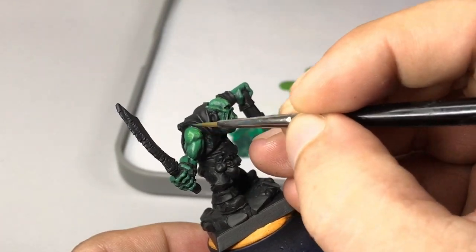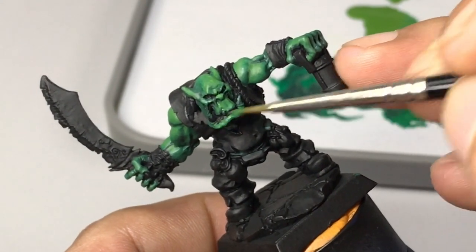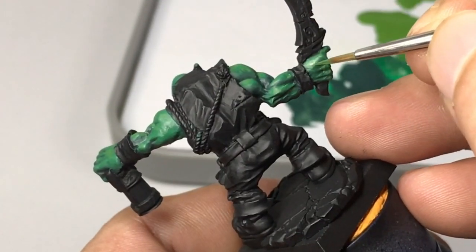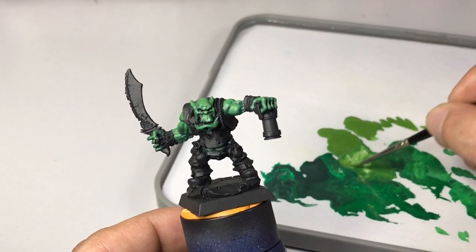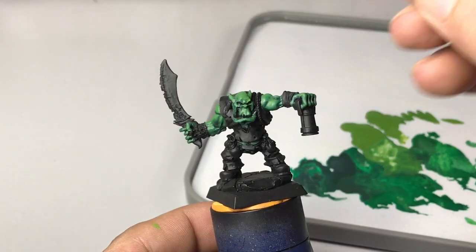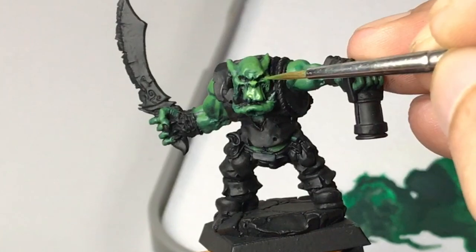I advocate no-glazing painting these days because it's the most basic way of painting. If you get to know and mix a lot of paints and learn to blend all those paints without glazing, you'll enjoy the painting process a ton more than doing more complex techniques like glazing and wet blending.